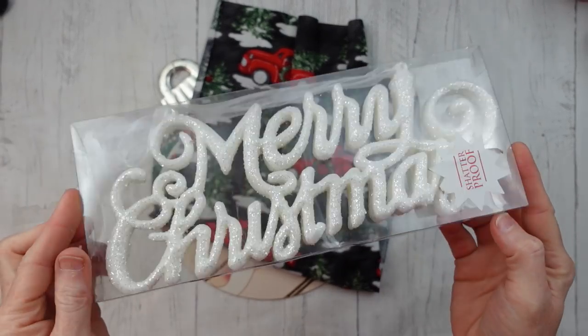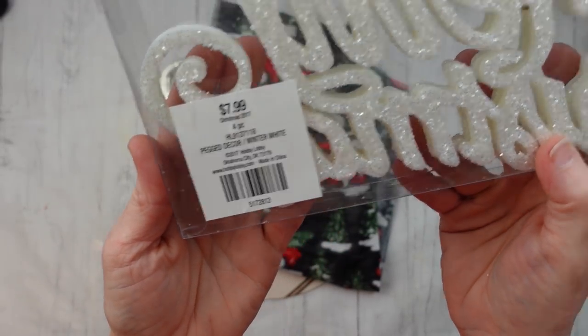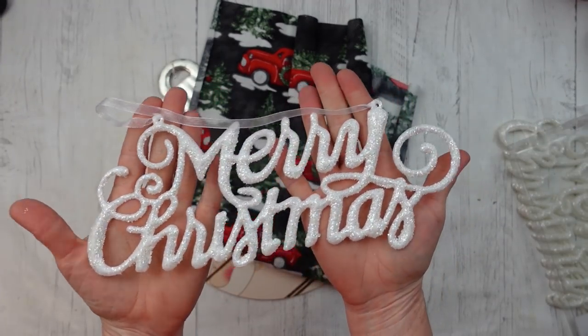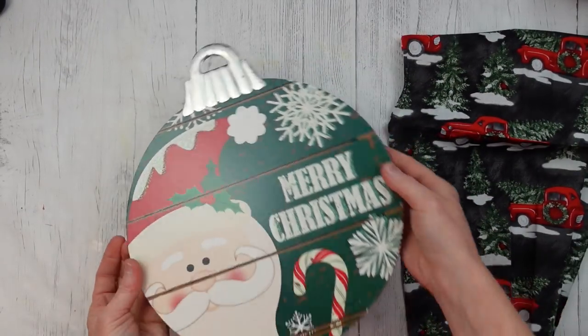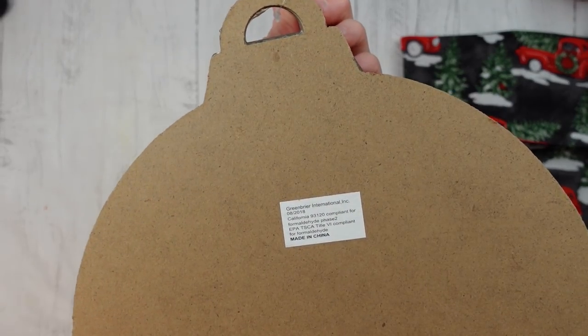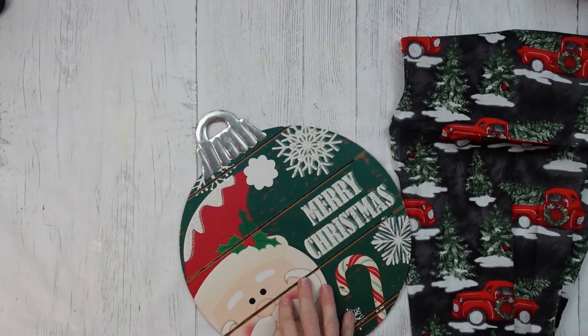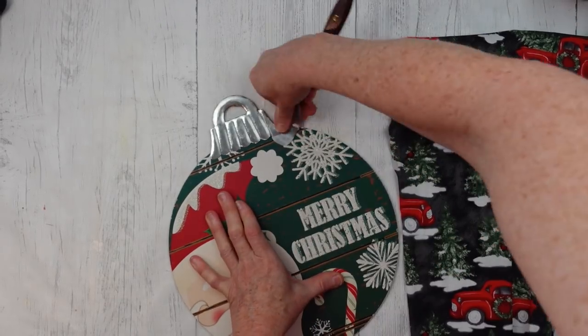Project number two. We're going to use some of these thrifted Merry Christmas ornaments — we're only going to use one and it's a four-pack. Very glittery. I'm going to use another scrap of that same piece of fabric and one of these Dollar Tree ornament signs. I'm going to start by removing the hangers and the tags like we always do.